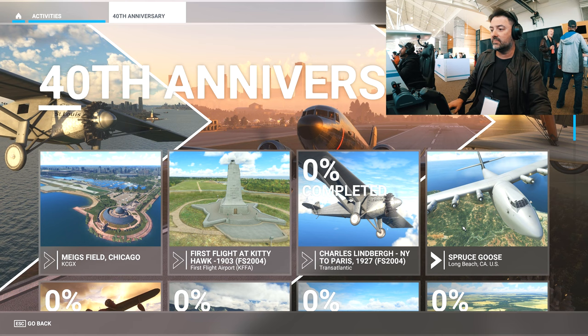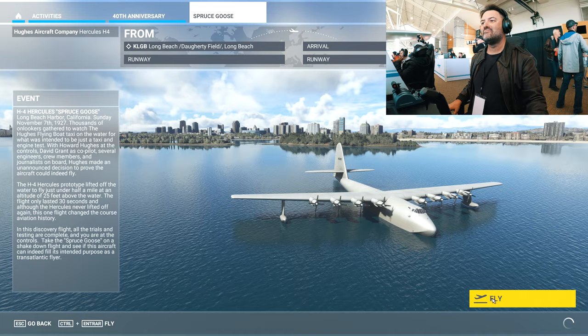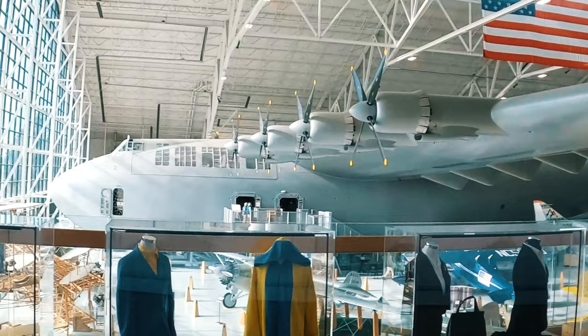The Spruce Goose is in Long Beach. We'll try it, we'll test it. It's really nice — I'm trying this plane and I have this plane. You see, out there, I have the plane out there. This was the real one.